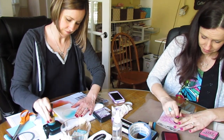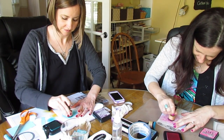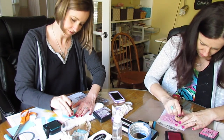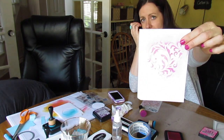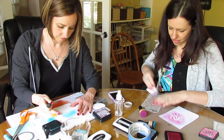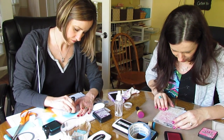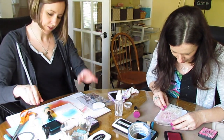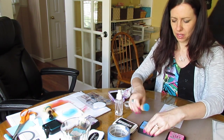I'm going to double stencil through my mask. So here I'm stenciling through my mask. I did the picked raspberry. Now I need to wet down my stencil a little and clean it because I don't have time to go to the sink. Now I want the stencil lined up on my first stenciling. I want to just offset it with the peacock feathers. Now I'm doing salty ocean.